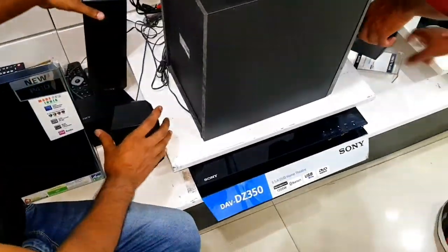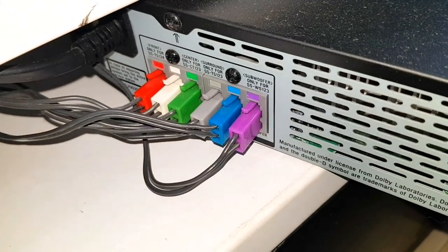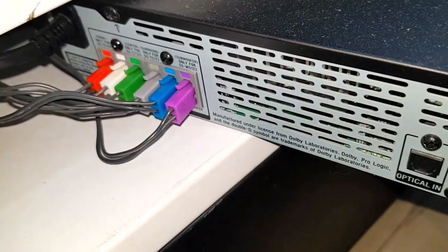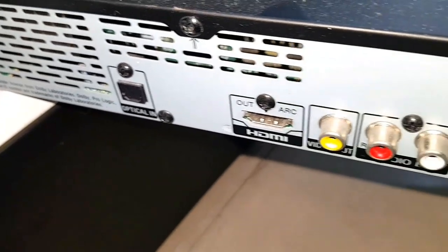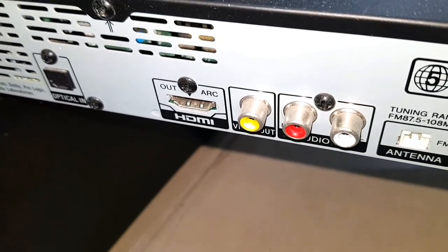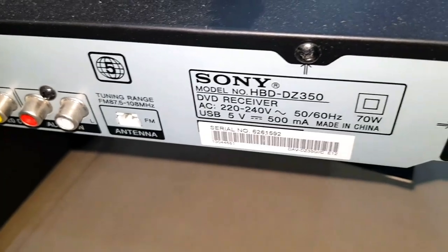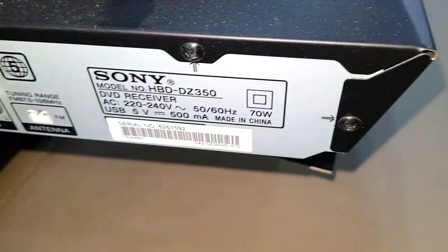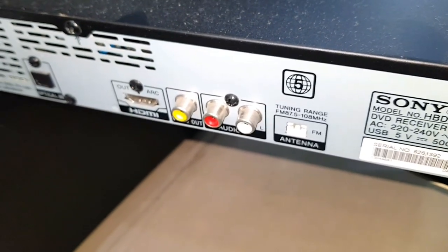चलिए दोस्तों, अब S Master Digital Amplifier के backside पे देख लेते हैं — हमें कौन-कौन से ports मिल जाते हैं. सबसे पहले हमें speakers के लिए ports मिल जाते हैं — सारे speakers और subwoofer यहाँ connect होंगे. इसके बगल में हमें Optical Input Port मिलता है, उसके बगल में HDMI Out A.R.C. port मिलता है, और हमें Video Output port और FM Antenna port भी मिल जाता है.